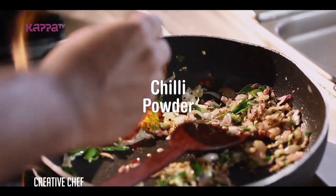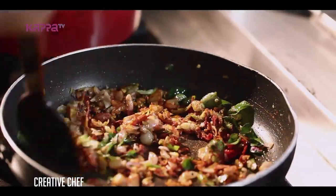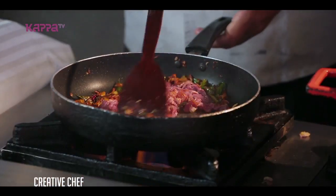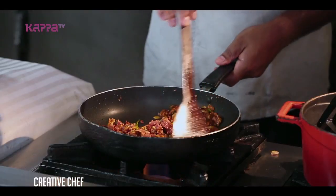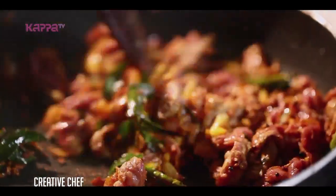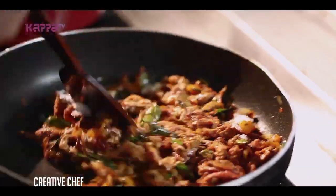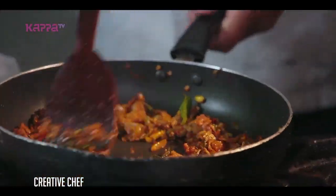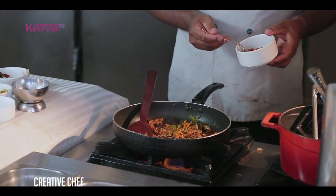Chilli powder. I am going to put the beef in. I am going to add salt. Crushed the Kurumula. Crushed the Rochelle.